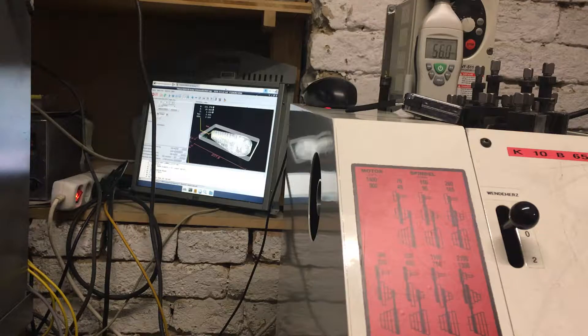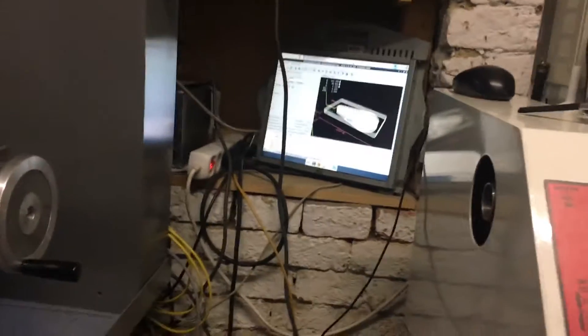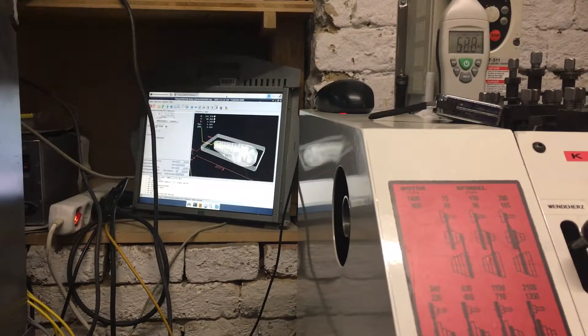In the right corner you have the machine ready to go. I show basically the Linux CNC axis, and in the right corner you can see the decibel meter. Now we switch on the cooling.